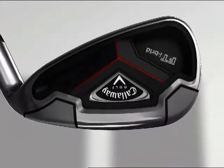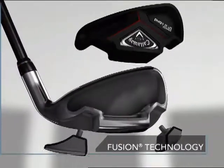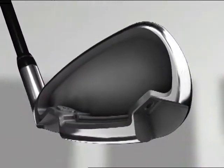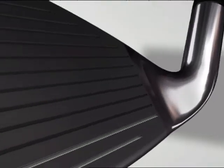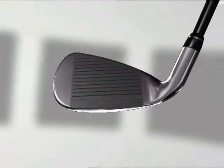Multi-material construction enables weight to be shifted for optimal performance. The lightweight titanium body allows for an oversized clubhead with increased offset for greater forgiveness and an increased effective hitting area.